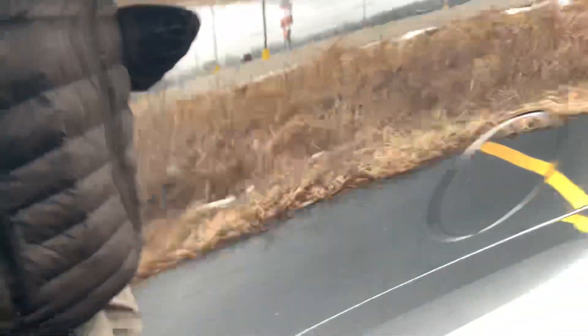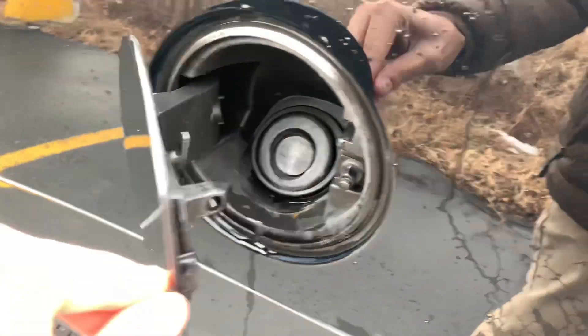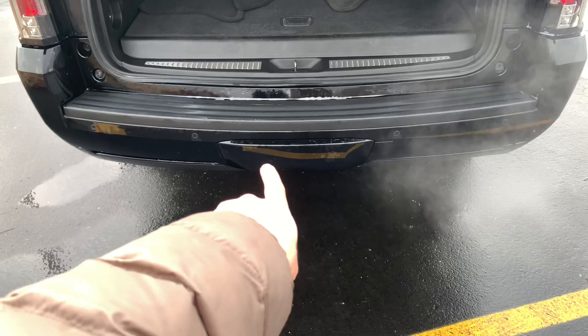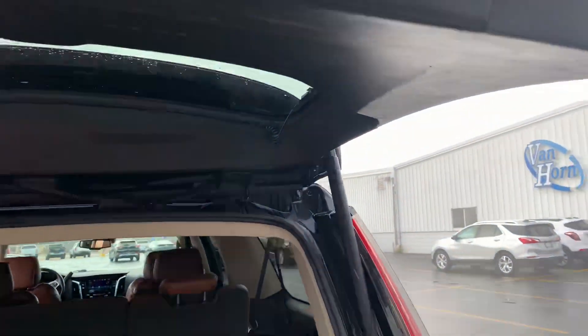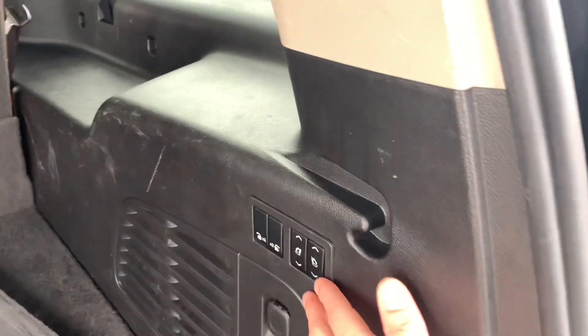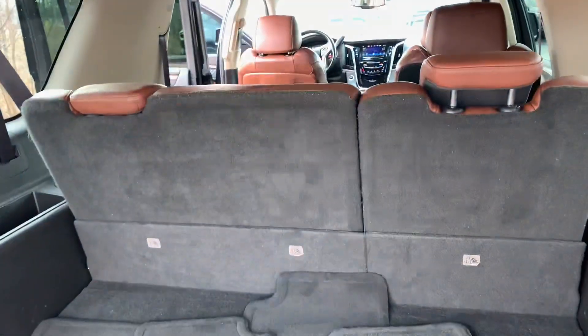Moving on — passive gas entry right here. Power lift gate right here. Got your trailering right under there — you just gotta twist the two screws off right below. Button for the lift gate up top there. Power windows right here — the front one's gonna go down, and the back one as well.